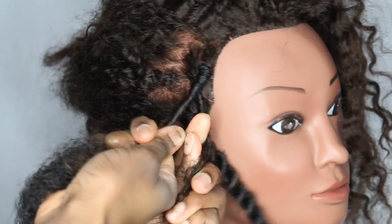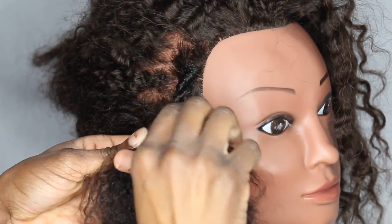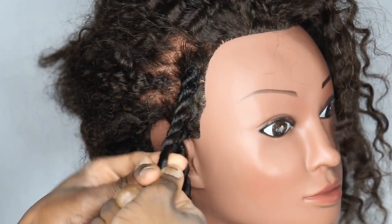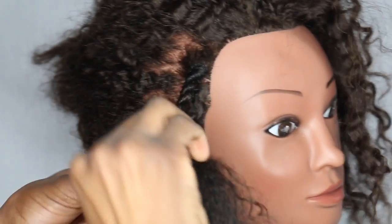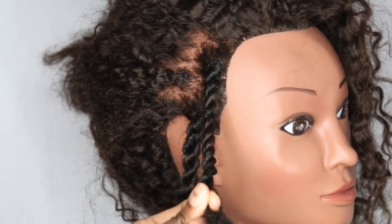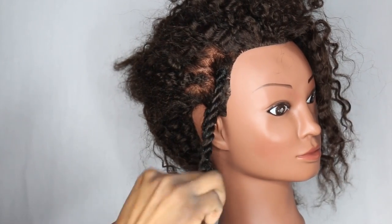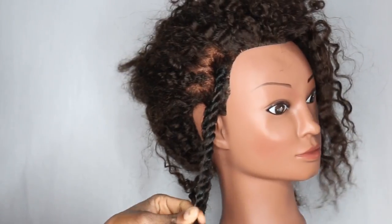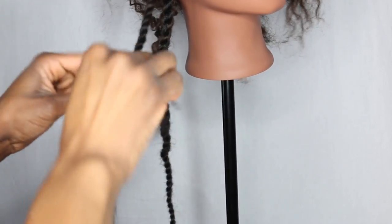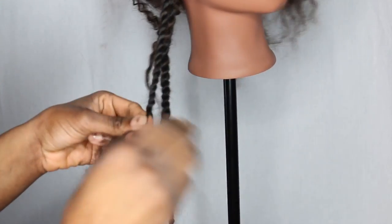Then you bring this side over and just start twisting it. Remember that as you twist you need to roll the hair — you roll and twist, roll and twist. You can roll it in your fingers as you go. Even if you don't roll it will still stay, but it won't create that rope effect and it might come loose or get bumps in it, which doesn't look great. So just keep rolling and twisting all the way down.